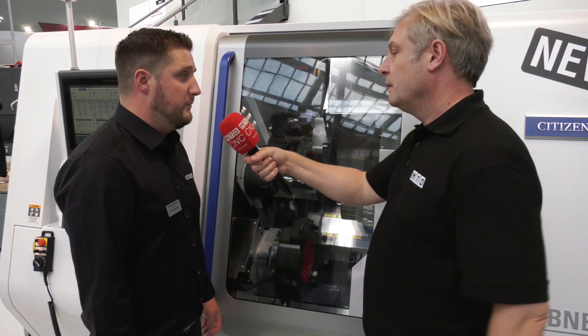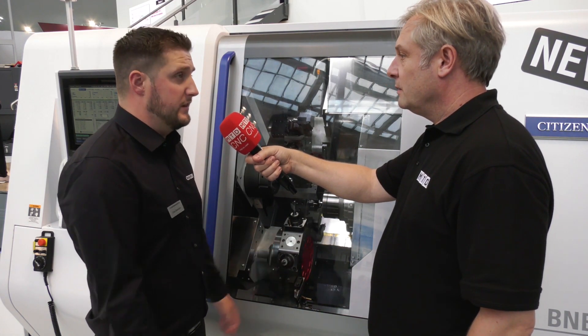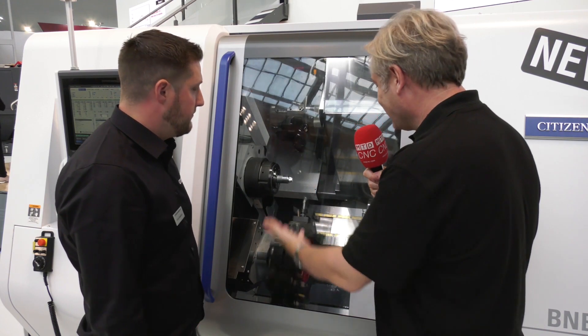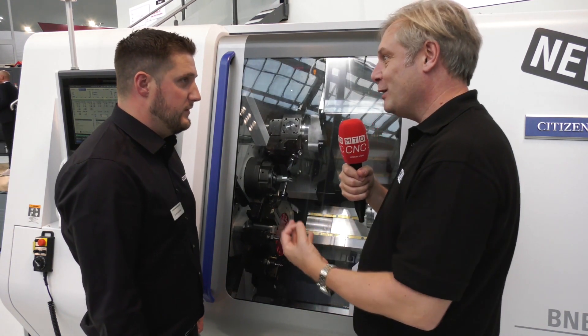The superimpose — just to clarify — is essentially cutting three faces at one time. It's got only two turrets, but when we superimpose it's like having three heads in there in theory. Just looking at the envelope here with the B-axis on the turrets — absolutely amazing machine.